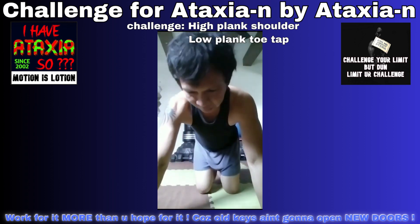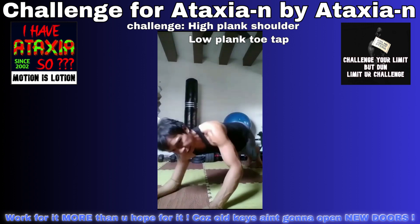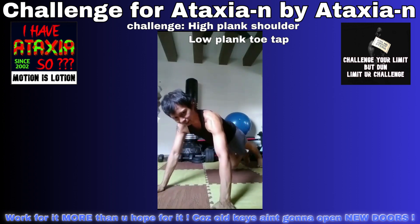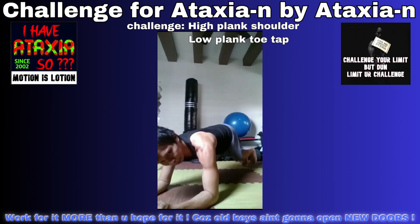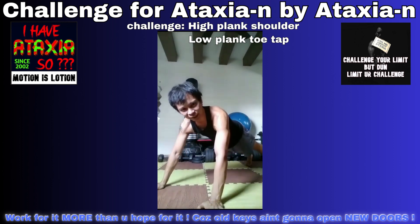I looked through your past posting — you gotta do something like the dynamic plank: the high-low plank with the shoulder taps, and the low plank with two taps. So let's put it all together: low plank, toe taps, then go out to high plank, shoulder tap. Let's do it for one minute. Let me see the timer.